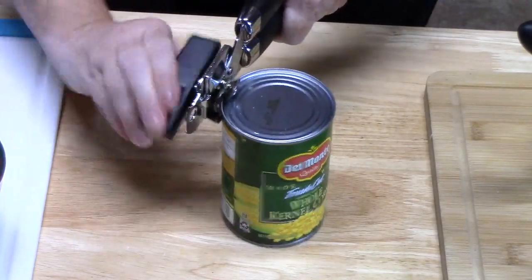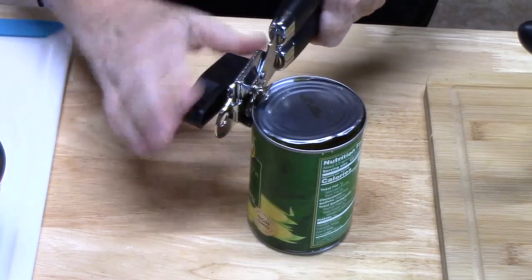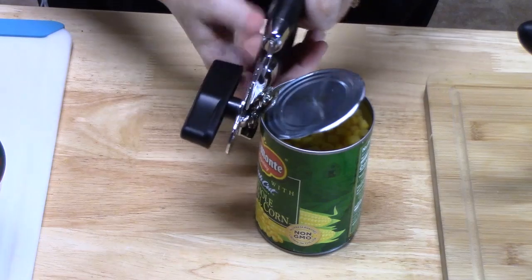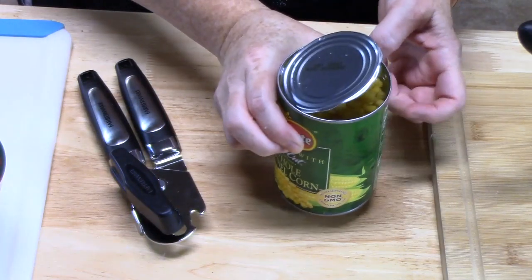Now I'm going to add 14 ounces of whole kernel corn. You can use canned corn or frozen corn — just make sure that you drain it if you're using the canned corn.